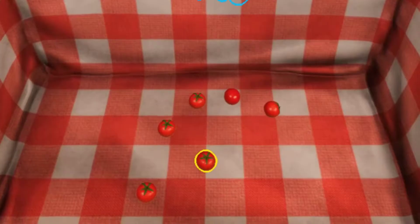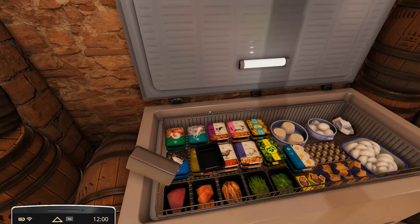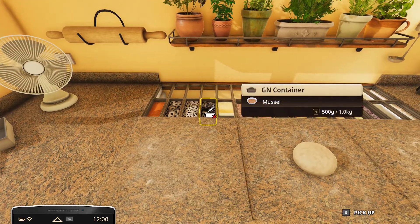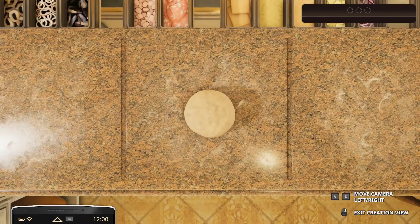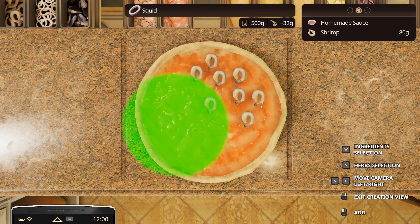I kind of underestimated how big these tomatoes actually are. Why would you want squid on your pizza? That is disgusting. Alright, the customer is always right — sometimes, maybe, a little bit. Let's spread this marinara sauce — this Mariana Trench sauce. 64 grams of squid. That's disgusting, I don't know why you'd want squid on yours, but you know what, it's your life.